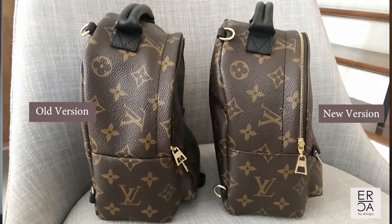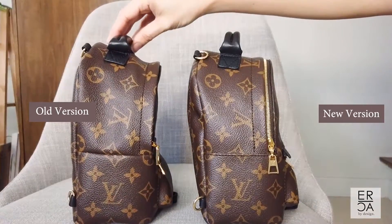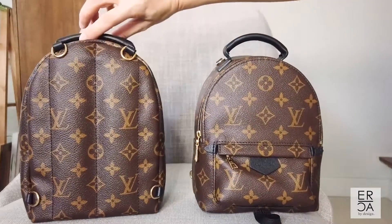This is the new version which they released in October of last year, and it has the exposed zipper right here. If you are familiar with the Louis Vuitton Palm Springs line, the lip of the handbag before used to cover the zipper so you couldn't see it. A lot of people were complaining that the zipper was so hard to get in and out of, and I was very surprised when Louis Vuitton actually took the time to update the handbag. This is the new Palm Springs for 2020 and it has a much nicer zipper — it is so much easier to open and close now.